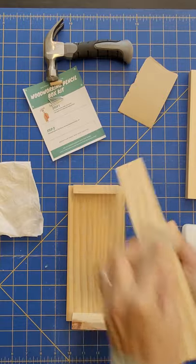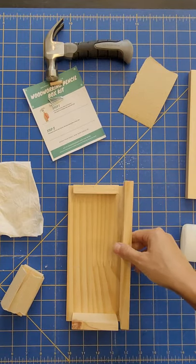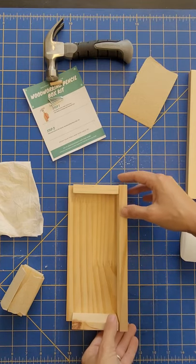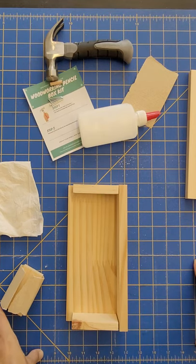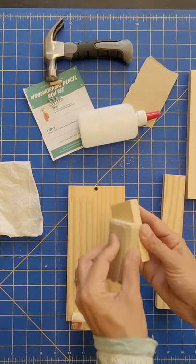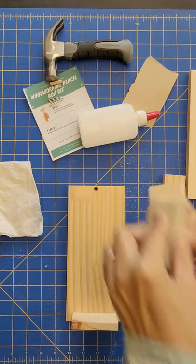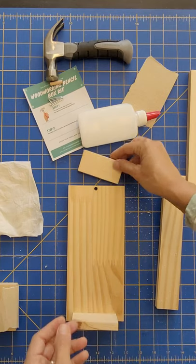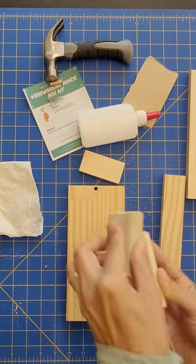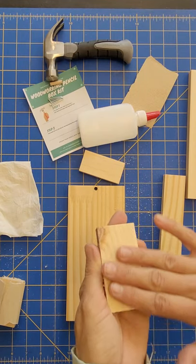Make sure that your work surface is not a precious table or something that mommy or daddy will be upset that you're working and gluing and hammering on. I've got a sturdy work mat on a work table, so if you have a workbench or even your driveway that would work really well. Just make sure it's a spot where nobody will be upset about the mess. Also, when you're sanding you really want to be outside and not inside the house. And you'll notice as you're sanding these they get really smooth.